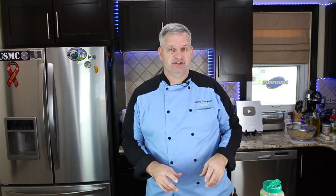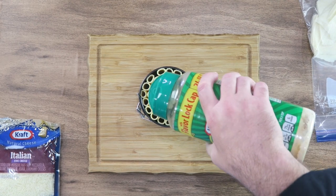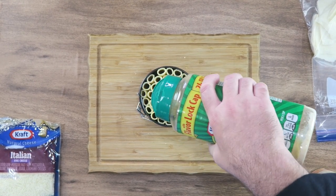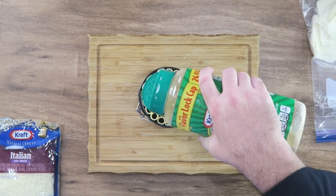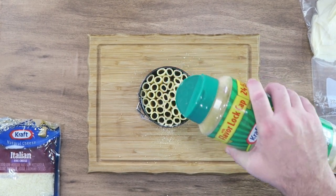Now we're going to add cheese and sauce. I like a lot of cheese, so I'm going to use different varieties and a lot of it. First thing, I have a little bit of parmesan — this is just powdered cheese. Put that in there, just sprinkle a little in there. Doesn't have to be perfect.